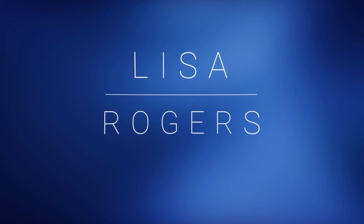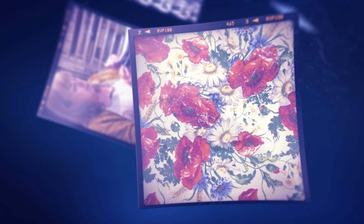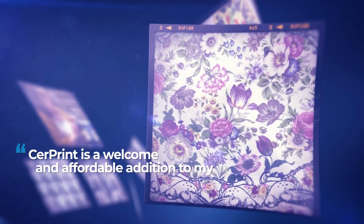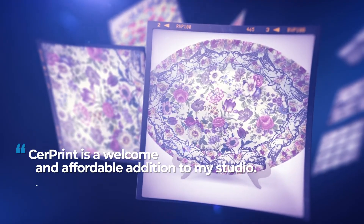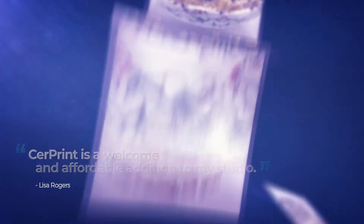Next up is Lisa Rogers, who taught ceramics in Colorado for 25 years and became a maker instead of a teacher when she retired. She makes functional ceramics for the home, so Serprint's food-safe decals fit her to a tee. I began using the Serprint black printer and abandoned silk screening images. Serprint is a welcome and affordable addition to my studio. The process I used for the bird platter was: glaze fire, black decal fire, vintage decal fire, and I fired the gold last. I lowered the temperature with each firing.